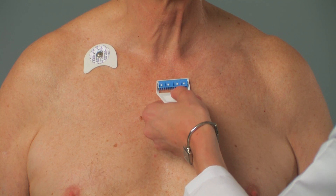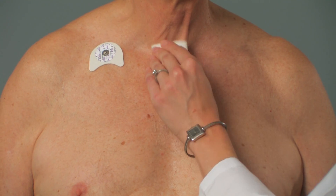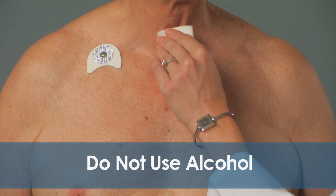Shave to remove all hair from the site. Gently wipe the skin with a gauze pad if the skin is very oily or moist or has lotion. Do not use alcohol.